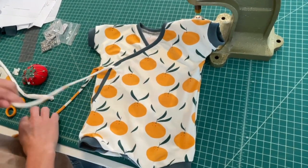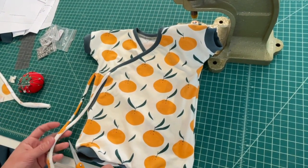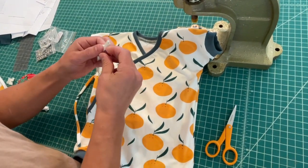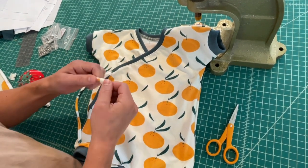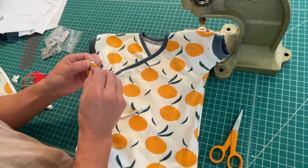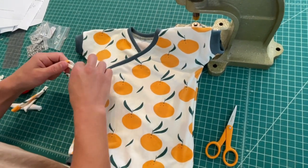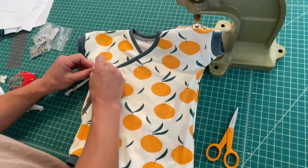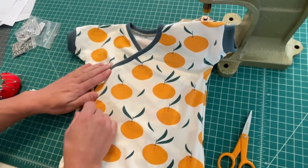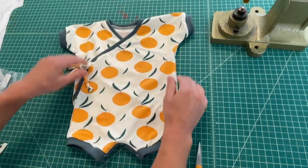The last thing to do is trim your ties. Length is just kind of a preference, but I'll usually just knot the end to finish it. That's going to complete it, and then you'll just want to do some kind of steaming or ironing to finish.